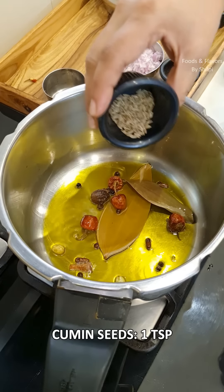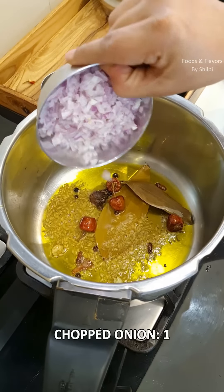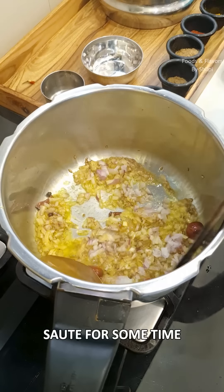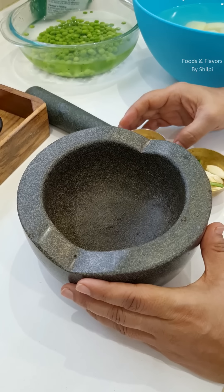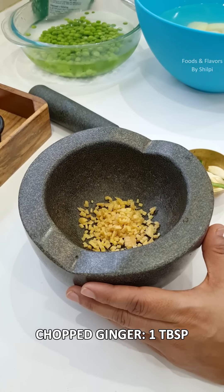We will add 1 teaspoon of tea. We will add 1 teaspoon of salt. We will add the flame to the gas. We will add a basic masala. I have about 1 tablespoon of salt.